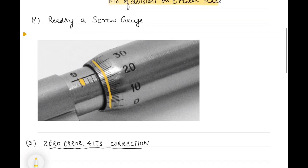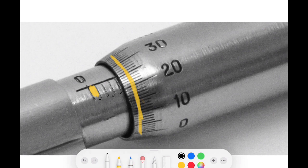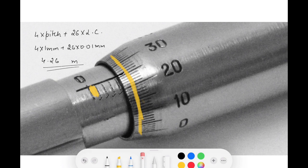How to read the screw gauge: from the figure, 4 complete rotations have been turned plus some extra divisions. From the linear scale, distance moved = 4 × pitch. Then check which division of the circular scale is in line with the main straight line - approximately the 26th division. So reading = 4 × 1 mm + 26 × 0.01 mm = 4 + 0.26 = 4.26 mm. The number of full rotations (linear scale divisions crossed) multiplied by pitch, plus the coinciding circular scale division multiplied by least count, gives the reading.